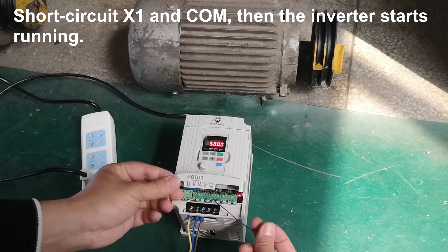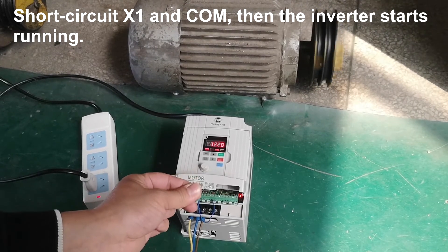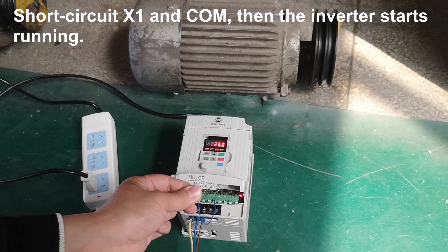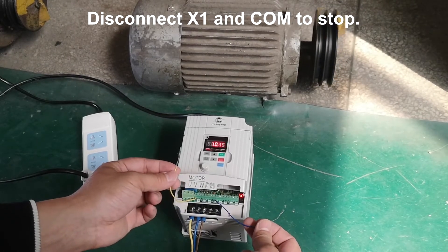Short circuit X1 and COM, then the inverter starts running. Disconnect X1 and COM to stop.